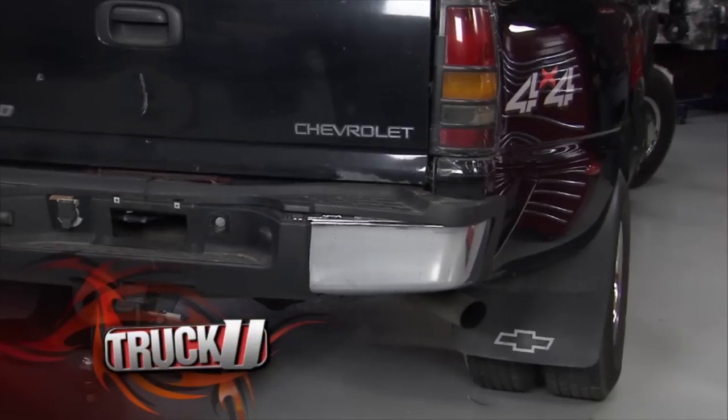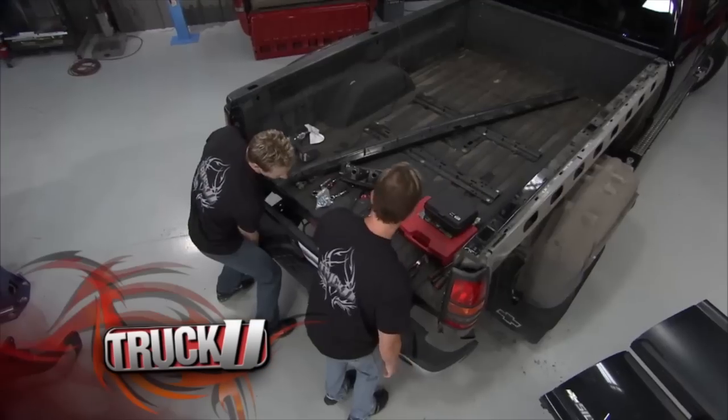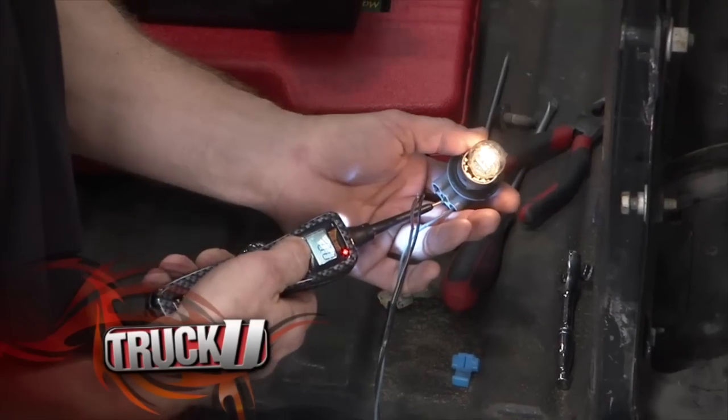When your work truck gets wrecked, the work stops. So we need to rush this truck back on the road with some body work and repair. Time to clock in on Truck U.